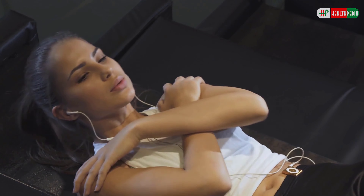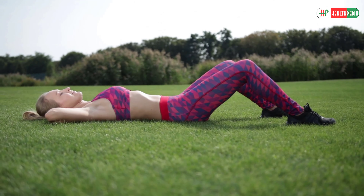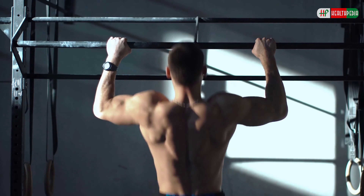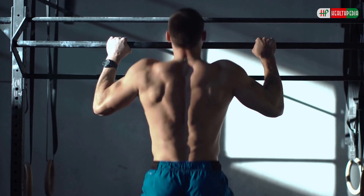Exhale and lift your upper body, keeping your head and neck relaxed. Then inhale and return to the starting position. Do 8-10 repetitions every day.